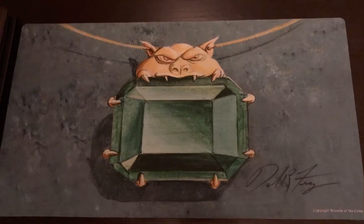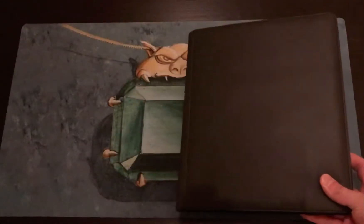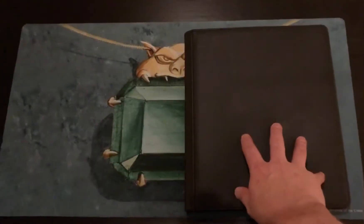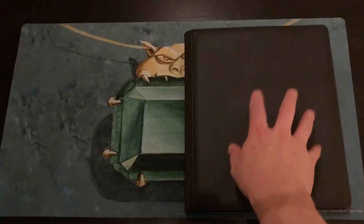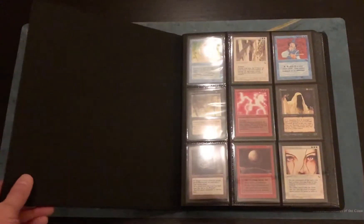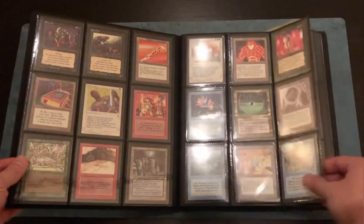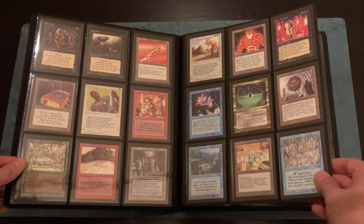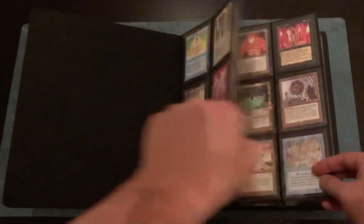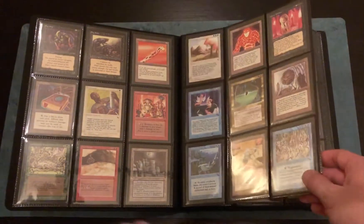So I wanted to show off the set of The Dark, and I'm also going to be collecting a set of Arabian Nights. I'll kind of chronicle that adventure here. This binder will eventually contain The Dark, Arabian Nights, and Antiquities — just enough room to fit all three. The set of The Dark is in fairly mint condition with just a few somewhat played cards. I bought this ringless binder so I don't get any dings in the cards — definitely worth the investment, about 30 bucks on Amazon.